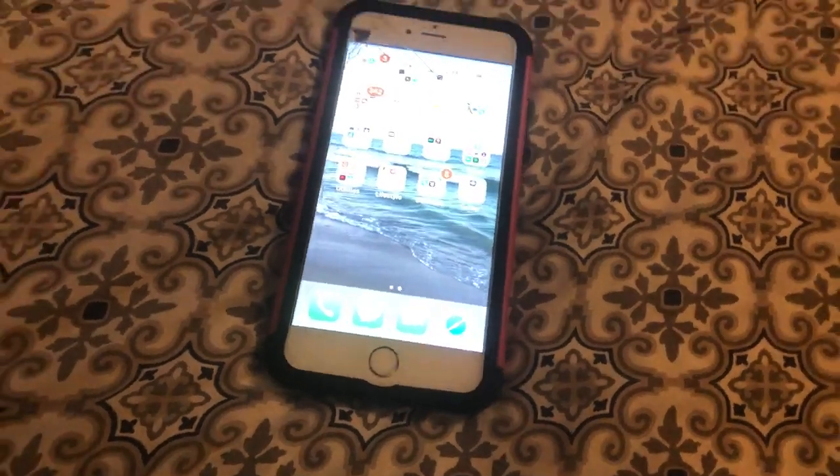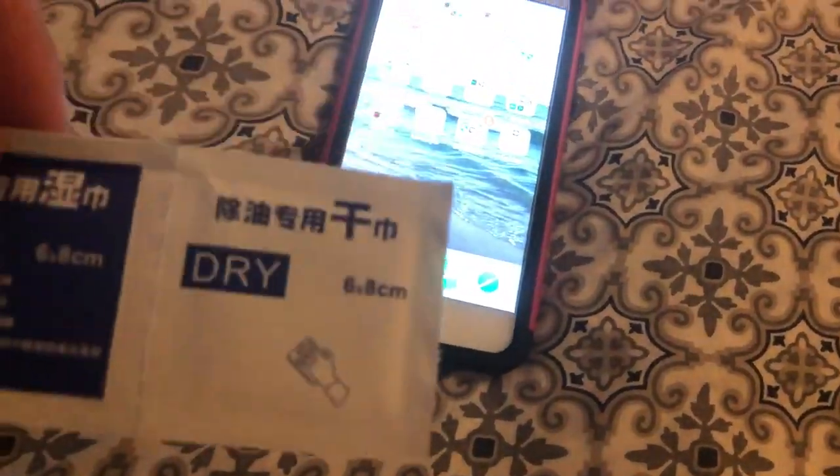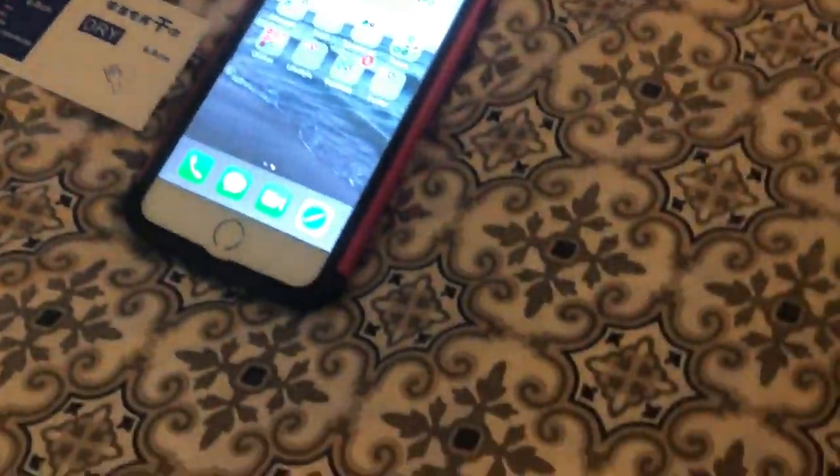This took me a while to put in — this is the old iPhone 6 Plus. It comes with two dry packs, which I believe are labeled in Chinese. I'm going to keep those. It also came with an extra plastic protective cover, so I'm going to keep that and put it to the side.